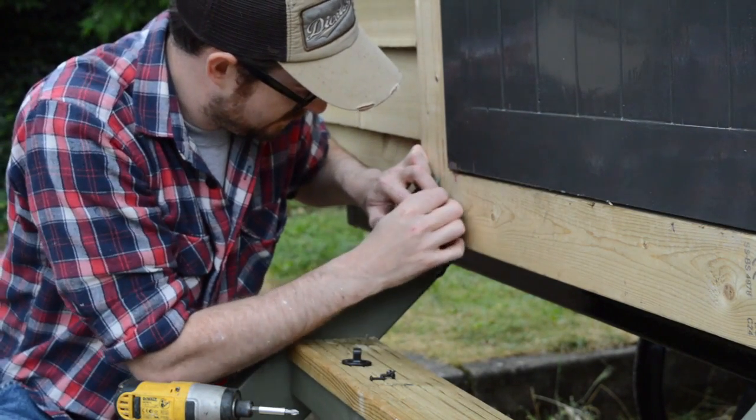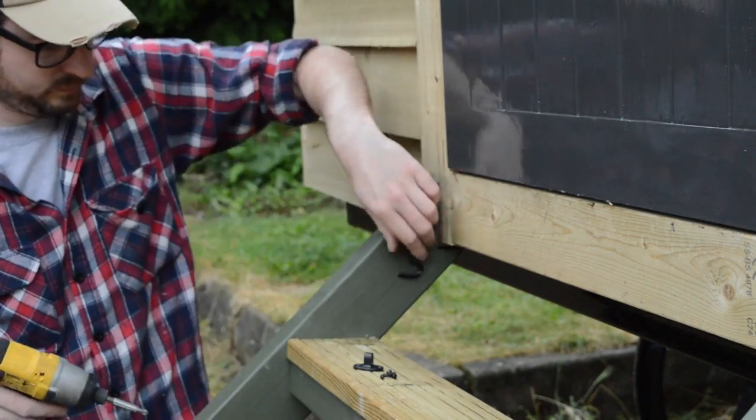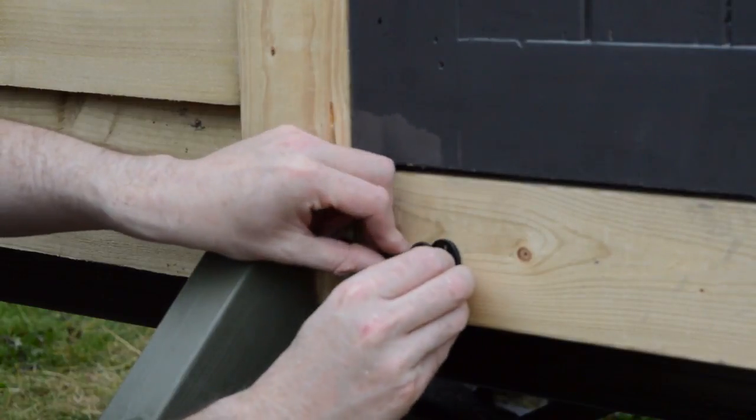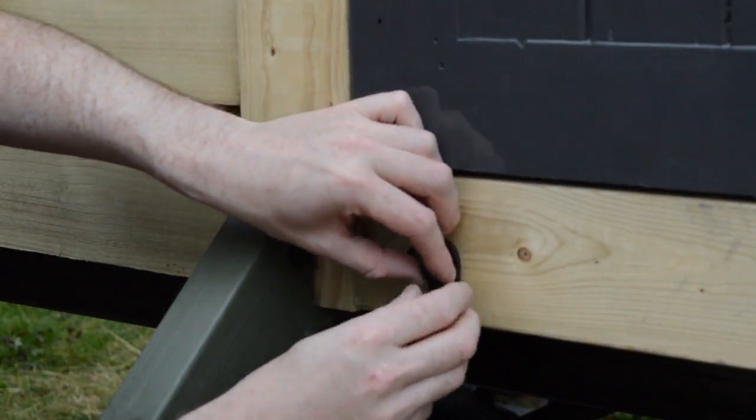All the door hardware is black wrought iron so I managed to find some hooks the same to use to attach the steps. I also screwed the steps on from underneath and these are more of just a little aesthetic touch.